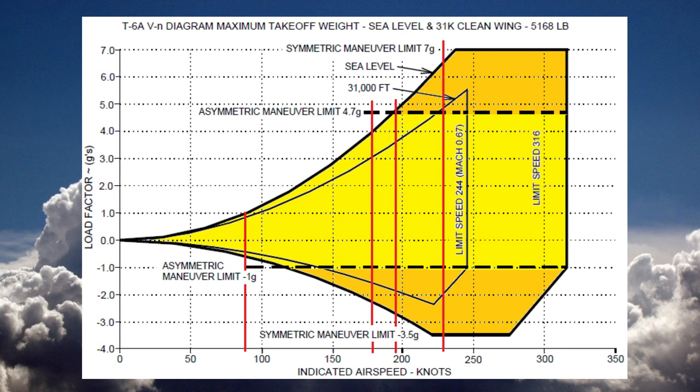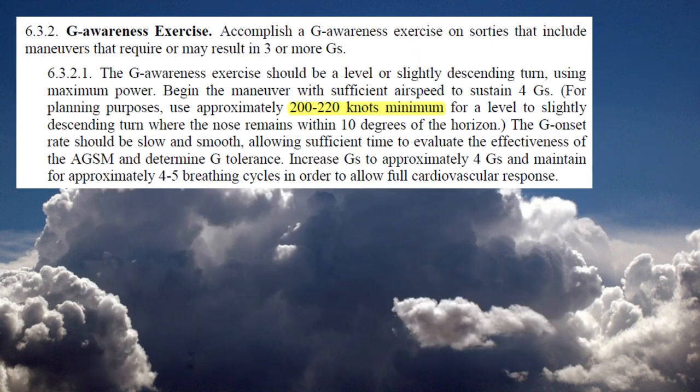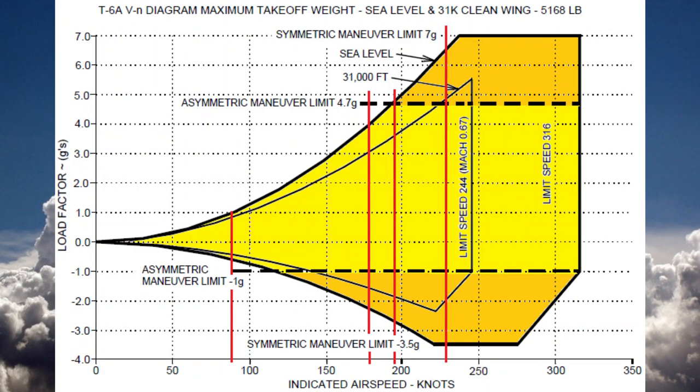Limit load factor is the greatest amount of G forces the aircraft can sustain without risk of permanent deformation or damage. Aerodynamic stall limit lines start at zero and intersect the load limit lines, representing the total load factor that can be generated at a particular airspeed before a stall occurs. One use of the chart is to determine the minimum airspeed required to sustain a specific G loading. For example, the minimum airspeed necessary to sustain a 4G turn is approximately 180 knots at sea level and 210 knots at 31,000 feet MSL. This is why 200 to 220 knots is the minimum airspeed to begin the G awareness exercise. If you attempt a 4G exercise at 150 knots, at 3 Gs the wing would stall — an accelerated stall. At sea level, you cannot overstress the aircraft with positive Gs below approximately 195 knots indicated, because you will stall first.